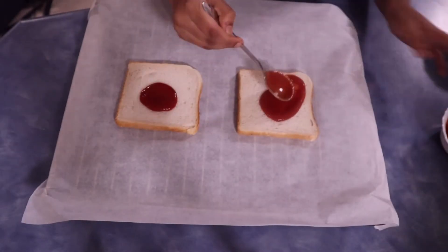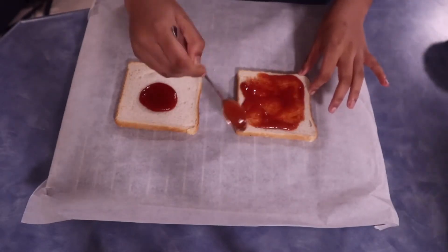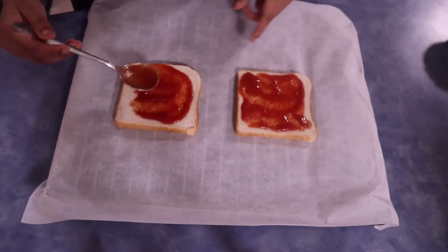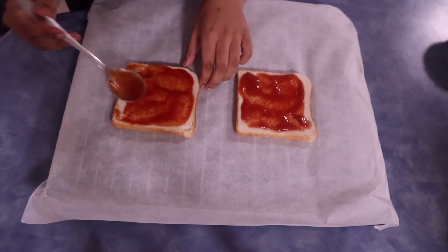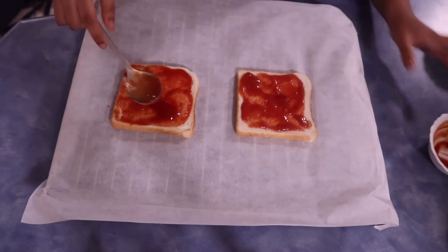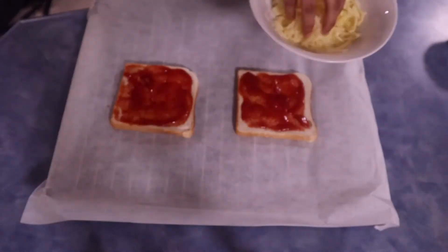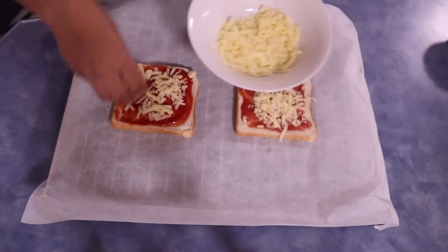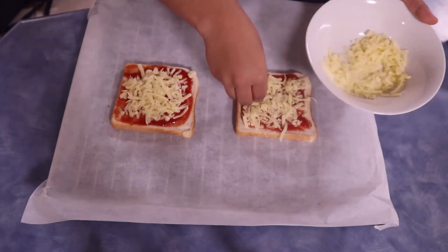So we're going to repeat the same steps for two bread pizzas. This is really simple and easy — I think this is even easier than the normal pizza. We'll start off with tomato sauce, cheese, then add our chicken, onion, bell peppers, and pineapple.